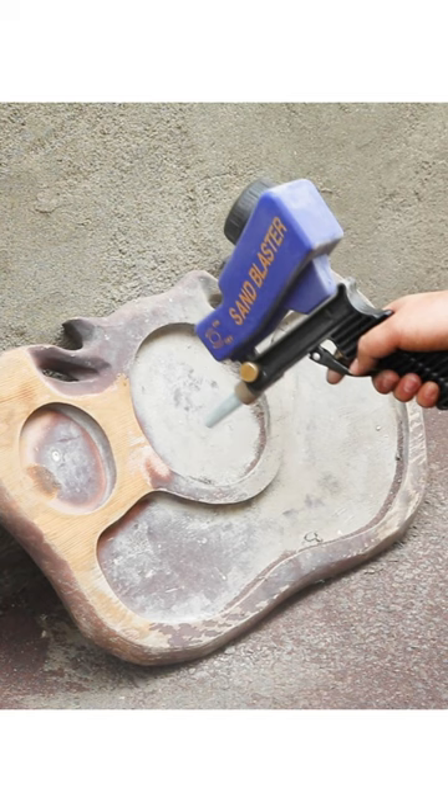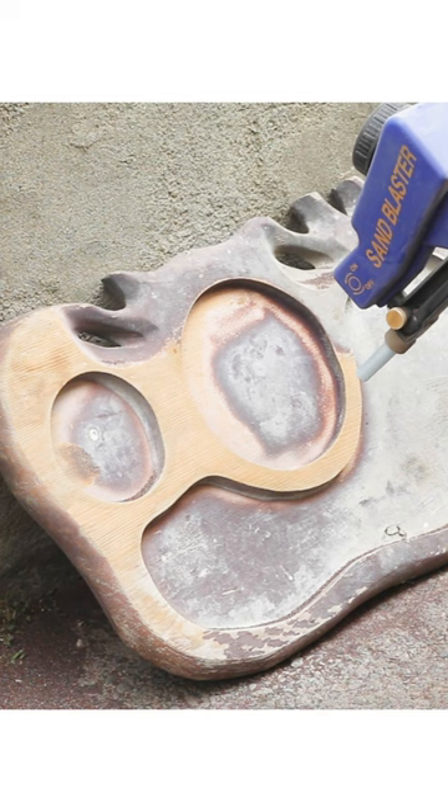The Lematec Soda Blasting Gun is specifically designed for wood cleaning and restoration. It is easy to operate and safe, making it your best choice.